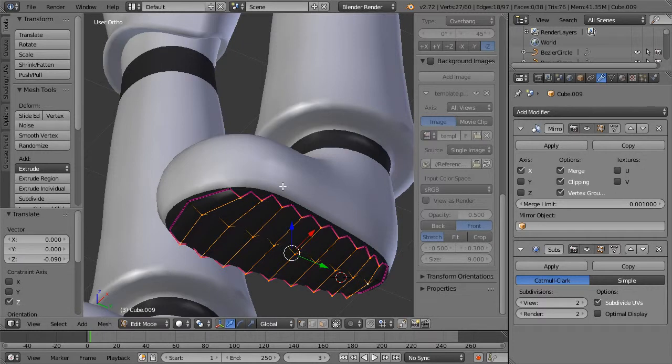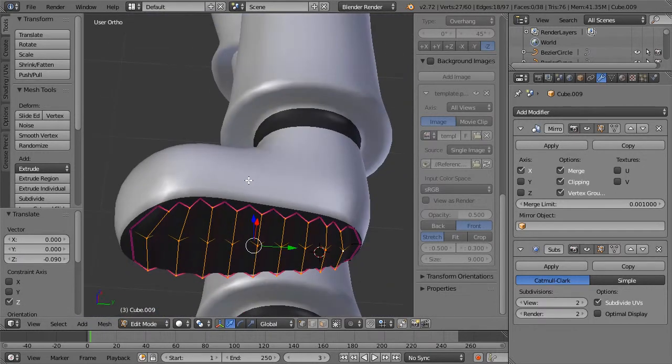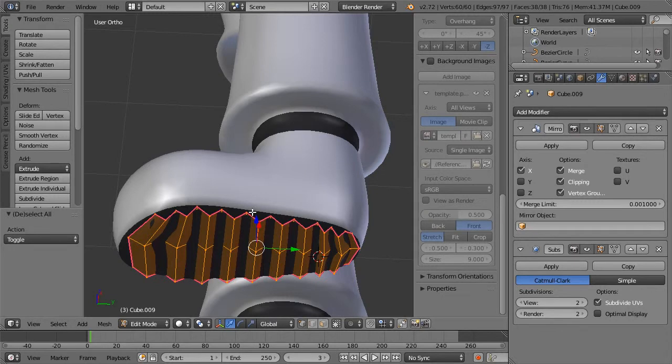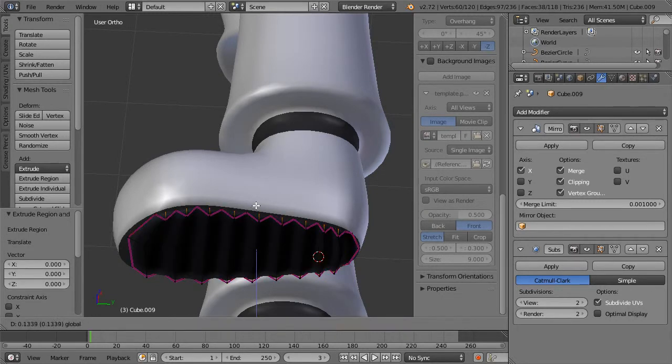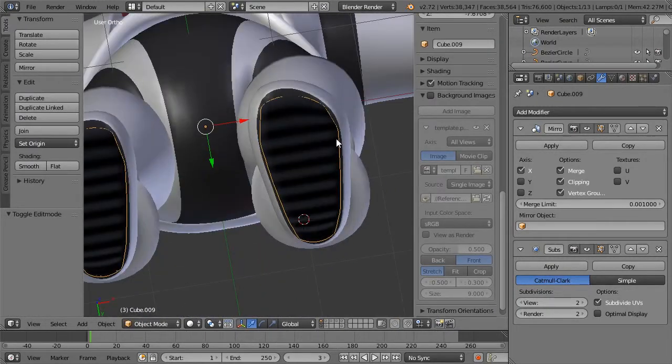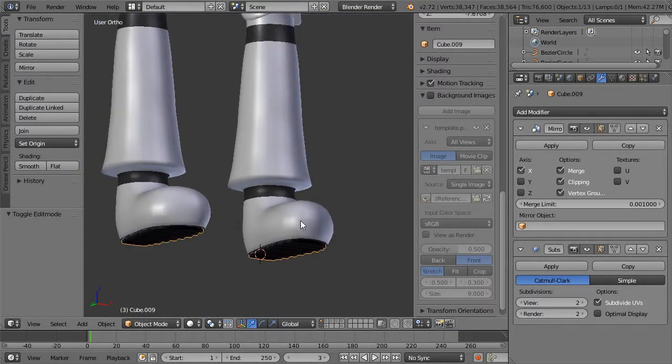Just kind of drag it down. Select all. Extrude. Pull up. Now we have treads on our shoes — that was awesome!